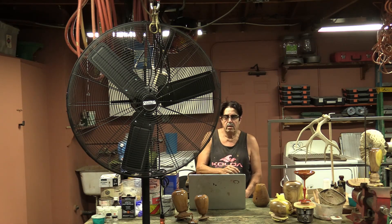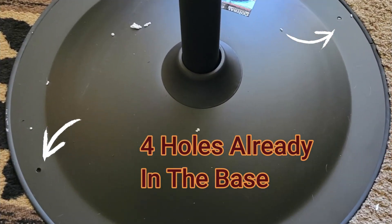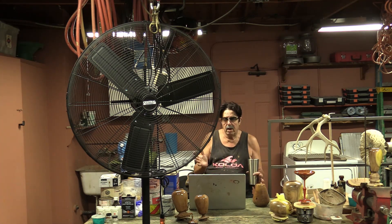They were on sale so I went ahead and bought them. There are four holes in the base — you can see them in one of the pictures. I used a step drill and drilled them out just a little bit bigger to match the bolt size, put the bolts up through there, and with these casters the thing is fantastic. The casters don't come with washers but they do come with the bolts; I had plenty of washers laying around anyway.